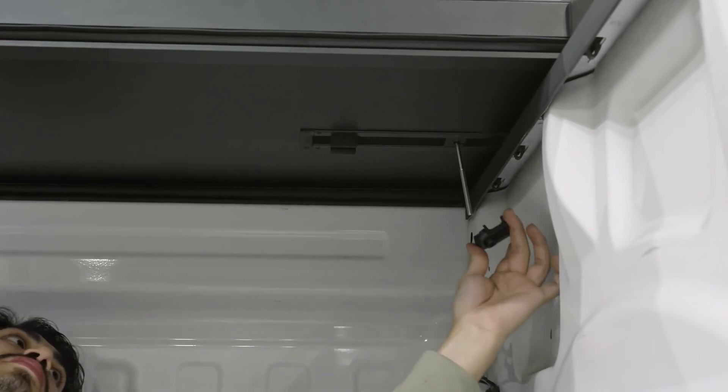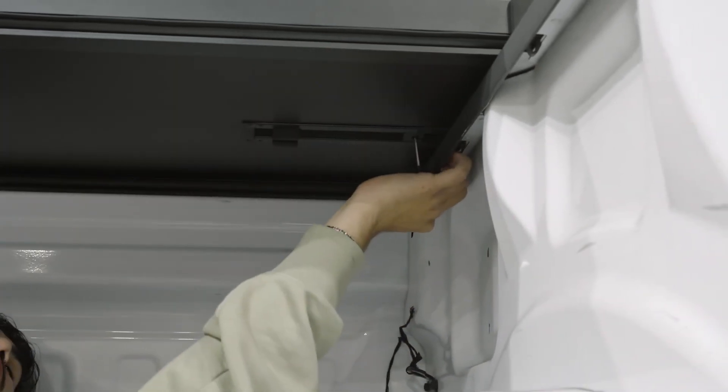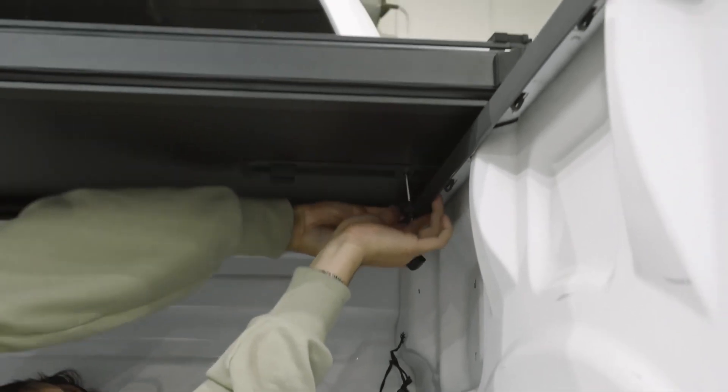The next step, we're going to be placing our front clamp onto the bed of the truck through the screw provided. Once we have it in place, we're going to be using our triangle screw simply to tighten it down.